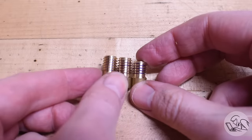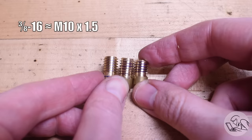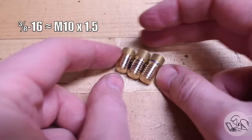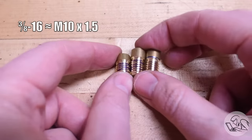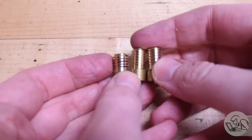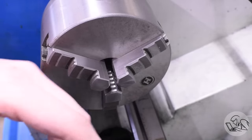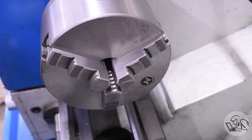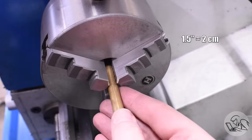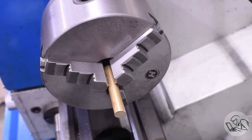Pick an easy thread to cut for your first time. We're going to do 3/8-16. I recommend something in the 16 to 24 pitch range, or in metric something like 1.5 to 0.6. Finer threads are actually easier to cut for beginners because things happen slower on the lathe. First we have to prep the material. I strongly recommend brass because it's very easy to cut — for your first few threads it's really an advantage. Give yourself about an inch and a half of stick out. Not so much that you'll lose rigidity, but you don't want to be working too close to the chuck.